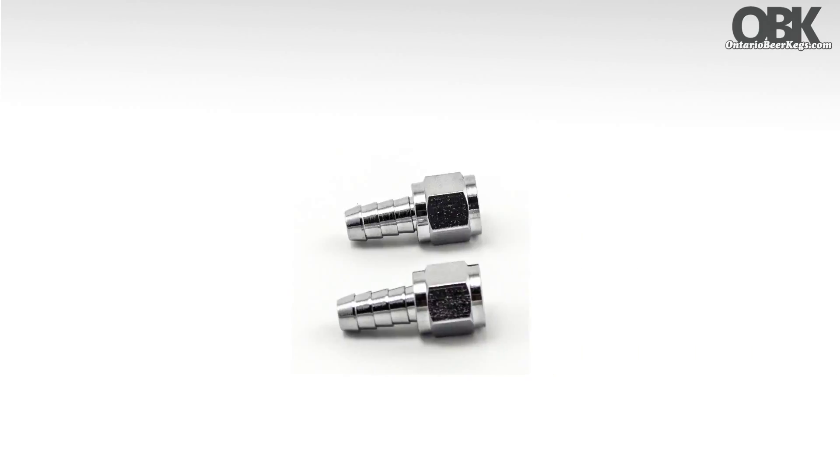There are two main sizes of swivel nuts: 5/16th and 1/4th barb. The sizes refer to the barb sizes, as each type of swivel nut sports a 1/4th threaded nut.